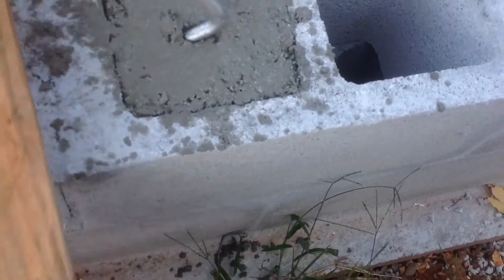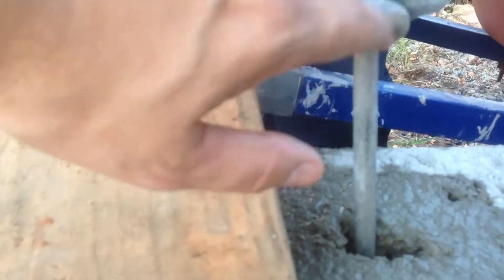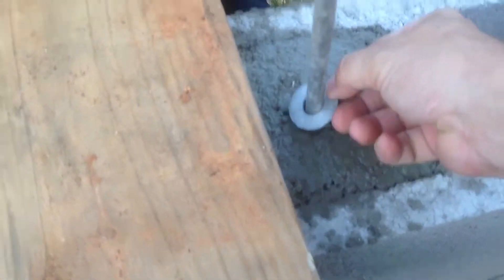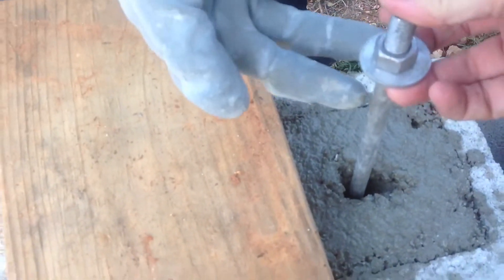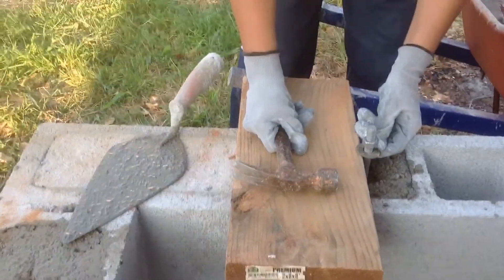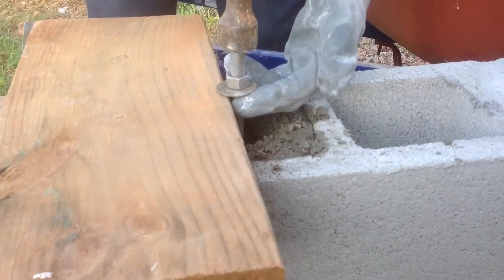We grabbed a chunk of 2x8 lumber to use as a pattern board — exactly like the sill plate we'll be using. We dialed the nut down about halfway so the threads are exposed above. You push it down to where the washer is against the nut and push it down until it's there. You'll need to wiggle it in, then drive it down with the board. We grabbed a hammer to drive it down a little farther — you have to get it level with that board because it resembles your sill plate.